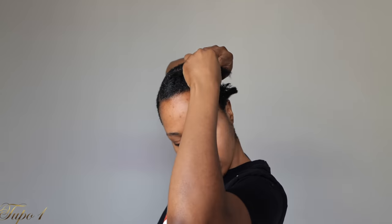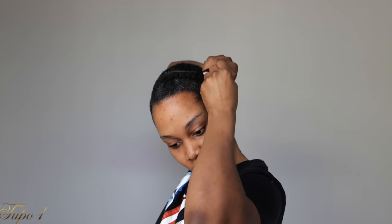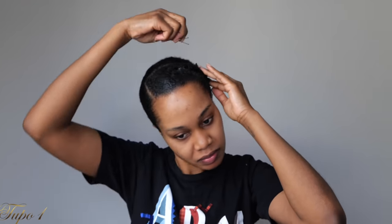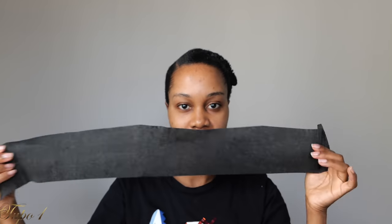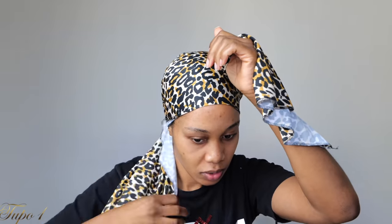I'm just going to use a bobby pin to secure it using the strips that I got from Amazon. Amazon is the plug, right? These strips work so well for my hair guys. When I use these strips, they actually absorb the gel as well, so you don't have those white residue marks. I'm just going to use a satin scarf and tie the hair down. I'm going to keep it in for a while, for some hours.